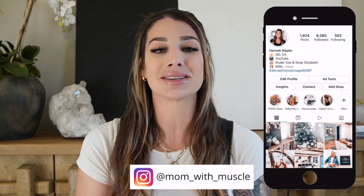Hi guys and welcome back to my channel. If you are new, welcome — my name is Hannah and I'm the Mom with Muscle. In today's video we are talking about the newest spring line from Shea McGee that is now at Target. If this is something you're interested in, just keep watching. Please be sure to like, comment, subscribe, and hit that bell button. If you're not already following me on Instagram, I would love to have you over at Mom with Muscle.